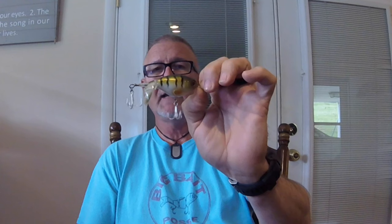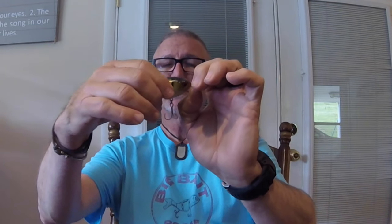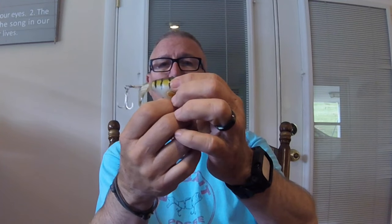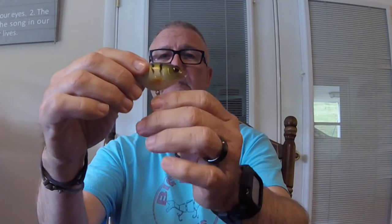Another lure they sent that I used on the river is what they call a lipless crankbait style lure, but to me it's more of a plopper-type topwater lure — very similar to other lures you'll see on the water. It's about a 75-size topwater plopper, has really good action, throws off a big wake, nice hardware, very well built, nice split rings. It's a sort of perch color and worked really well on the river. Take a look at the clips I made of these two lures in action.